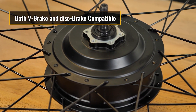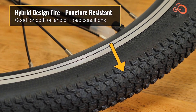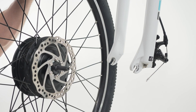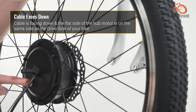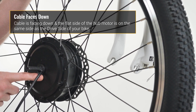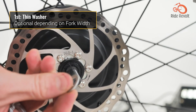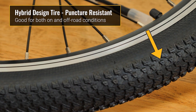For those on a tighter budget than higher-end options like Cytronex or Switch, getting a kit from Bafang may be a better choice. If you want an electric bike conversion without the complexity of a mid-drive, the Bafang front hub motor kit simplifies things. The front hub motor kit includes everything needed and offers abundant specification choices.